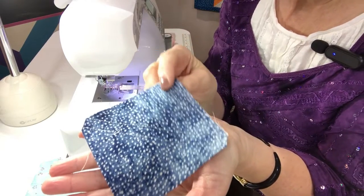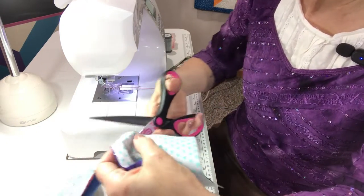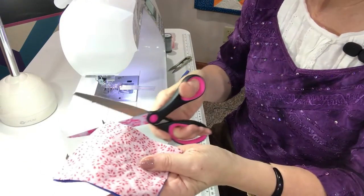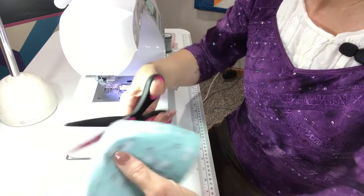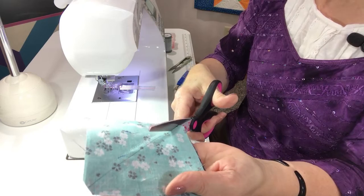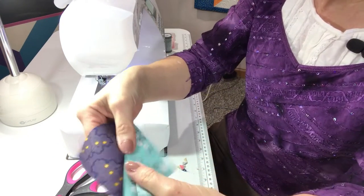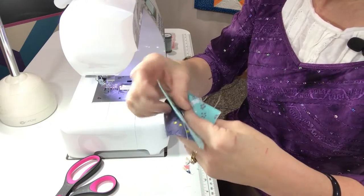When I trim apart my half-square triangle units, I like to cut from stitching line to stitching line as I go through and cut them apart. That just helps to get rid of an excess dog ear that we're going to have when we stitch them together. So that is how I cut them apart — it's something you might want to try. It helps to get rid of a little excess fabric, a little dog ear that would happen across that half-square triangle.